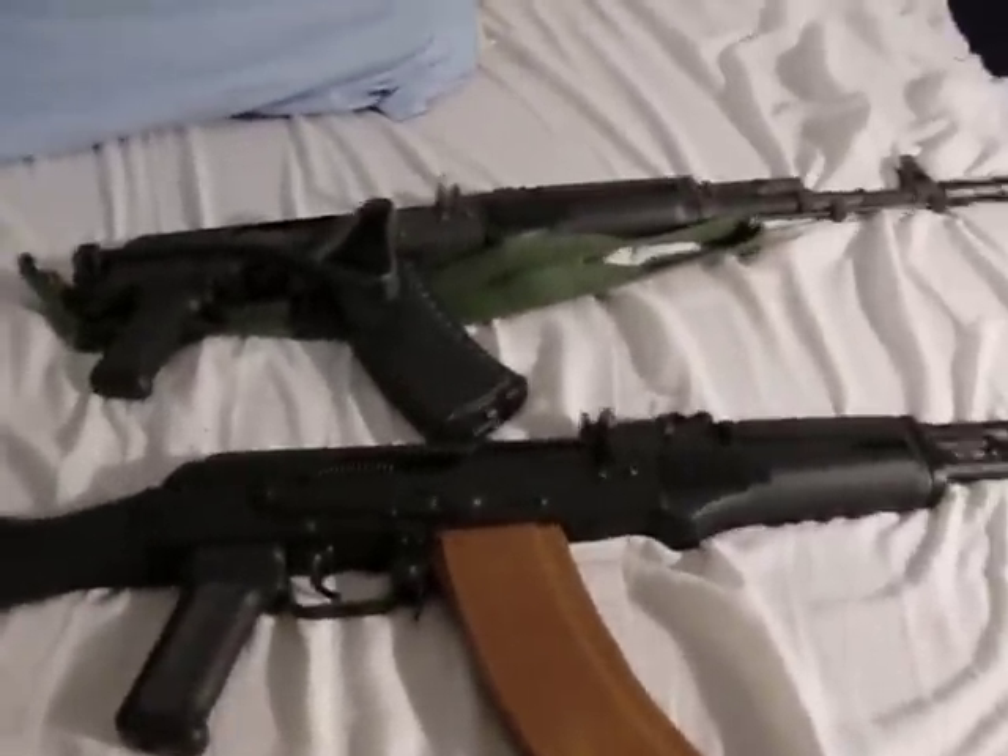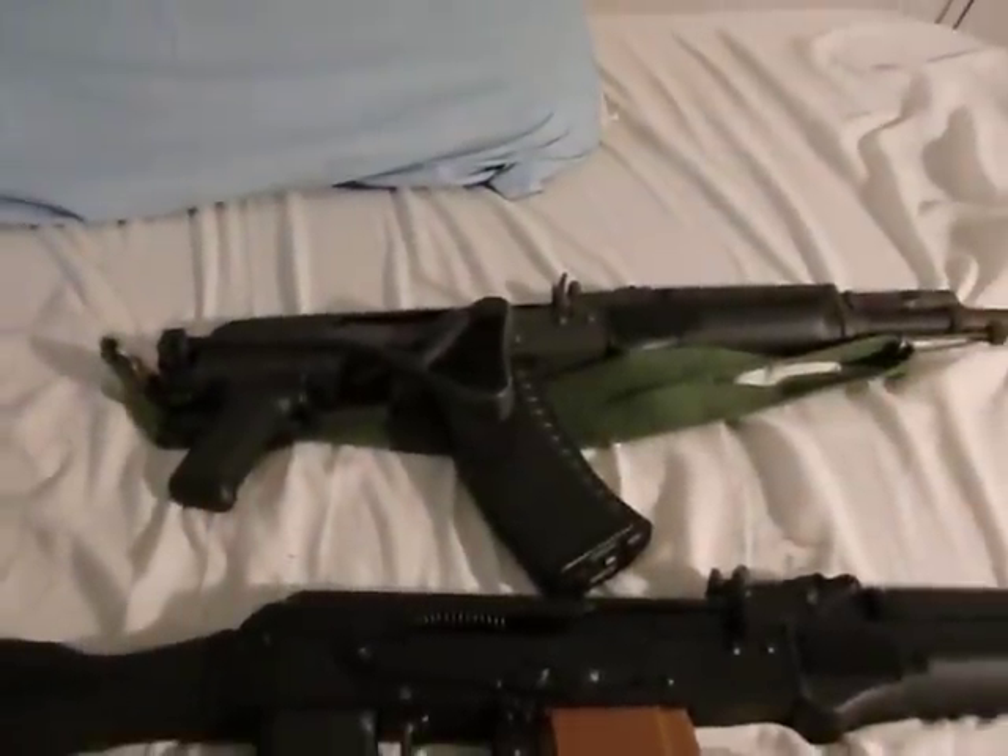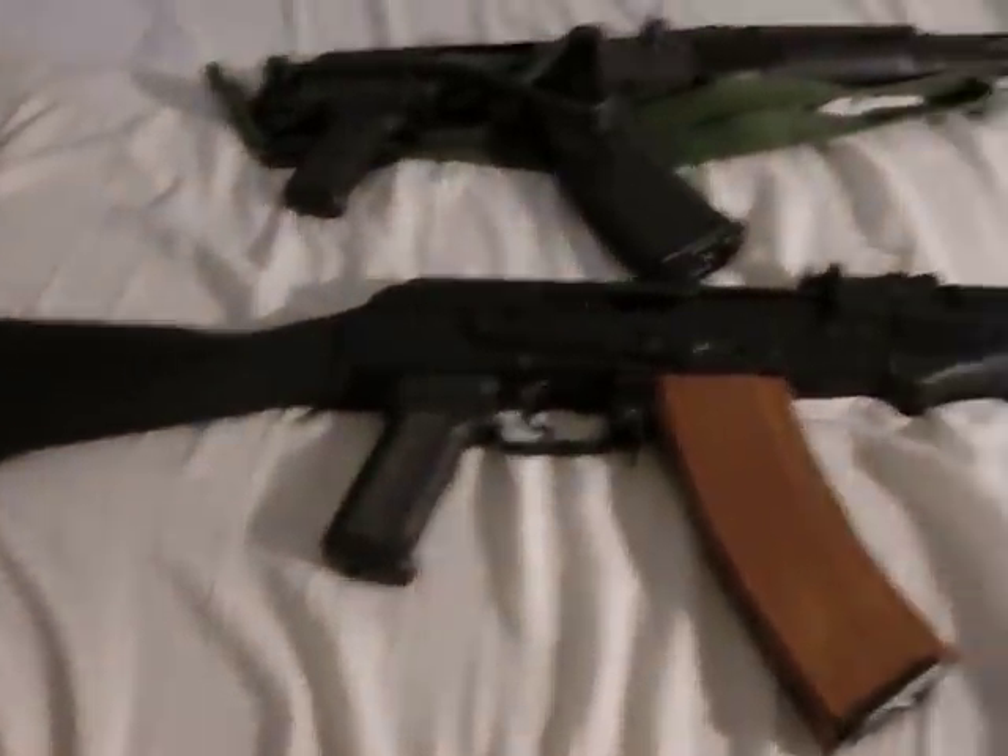This is going to be a short and sweet review of my two AK-74s. On top we have the Polish Tantal. On the bottom we have the Russian Saiga SGL-3161.